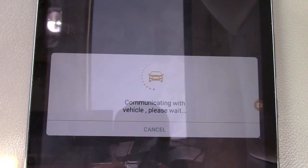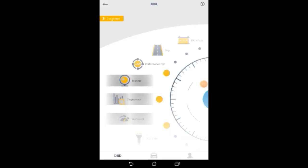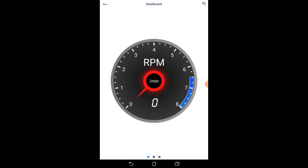Now I'm going to switch over to a screen recording of the tablet to give you a brief overview of some of the screens you will see within the Ancel app. It'll show you all kinds of different information. This is the main screen and you can scroll through all of the different options. If we go into the dashboard you can see the RPM.